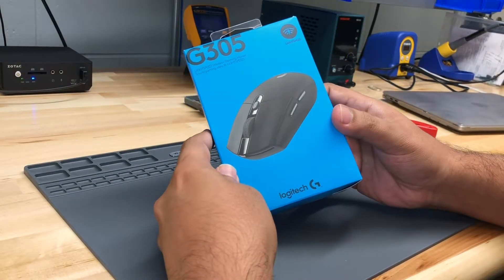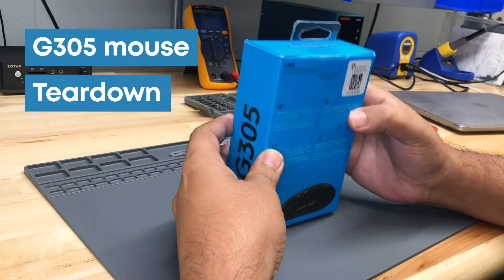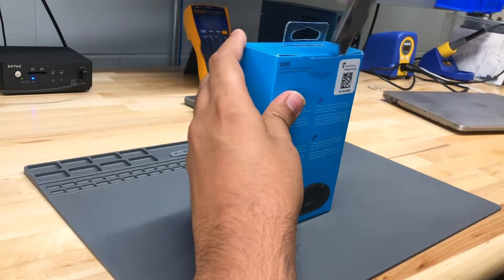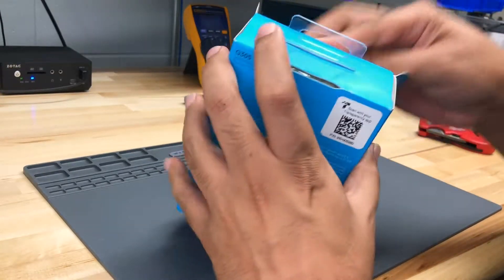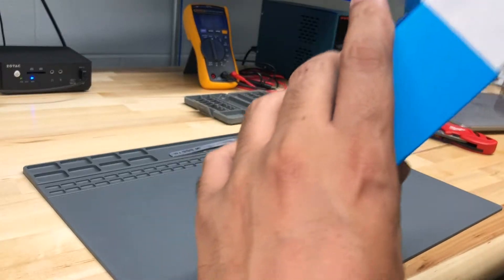Hey guys, welcome to my first video of a series of videos where I'm going to show you how to design a product. In this video, we're going to tear down this G305 mouse and focus mainly on the electronics design. I want you to imagine that you have this new amazing feature that you want to add to a mouse — you don't have to go and redesign an entirely new mouse for a proof of concept. You can just take one apart and rebuild it with your new ideas.